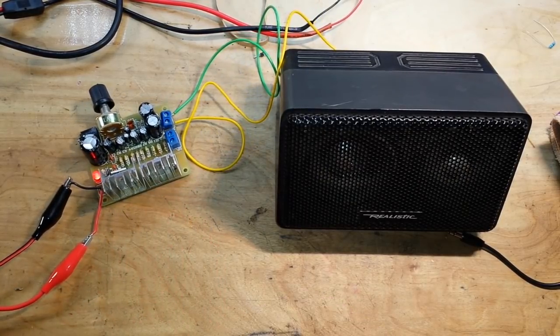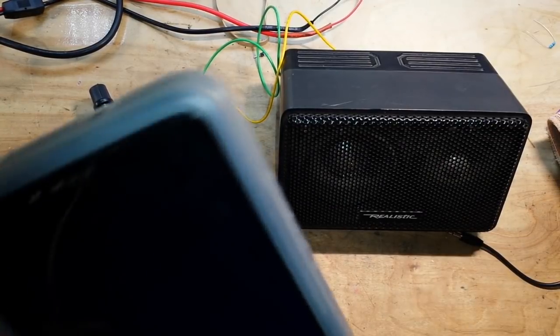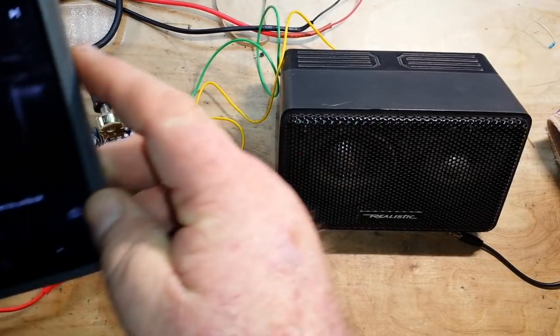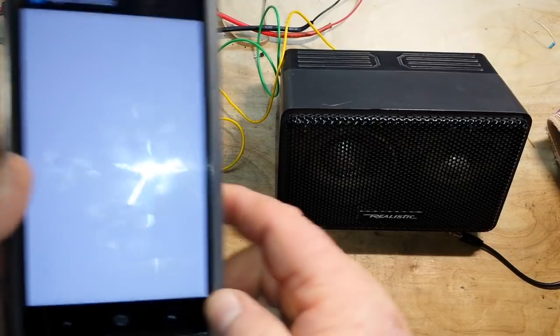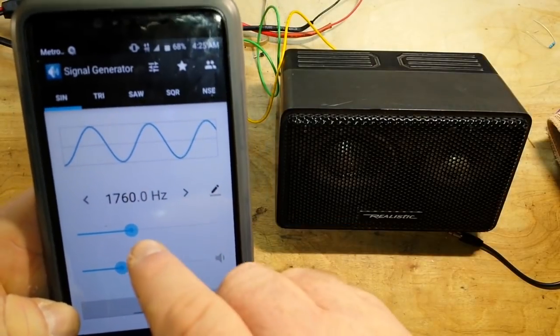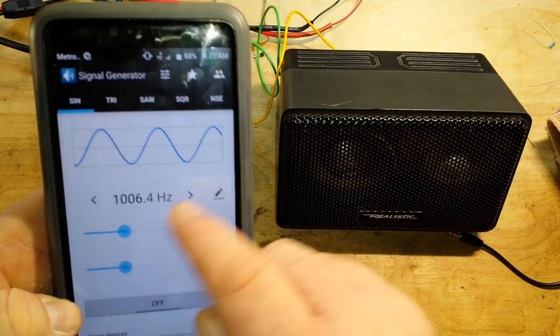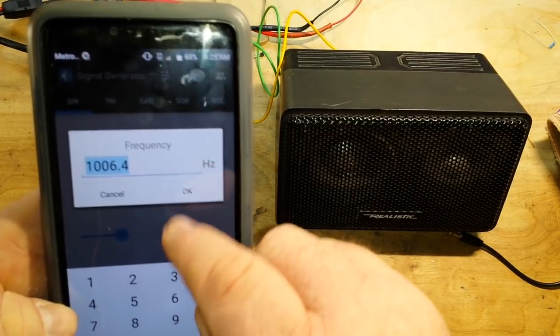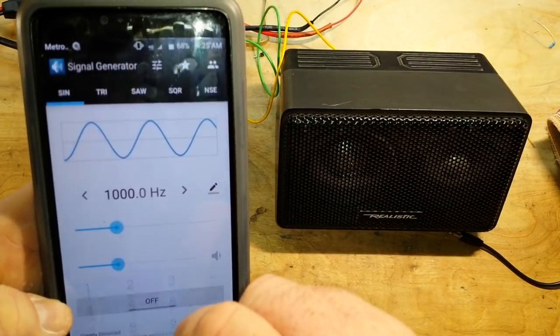The amp is powered up, powered by that 9-volt there. Next we need to get out the signal generator. Let's see if we can get it right at 1 kilohertz.